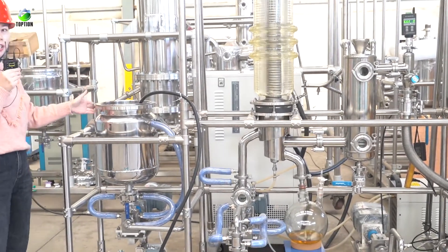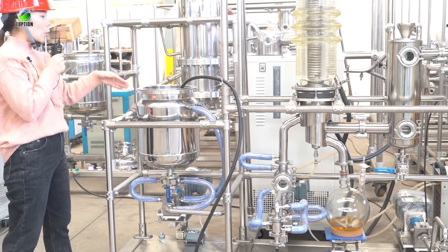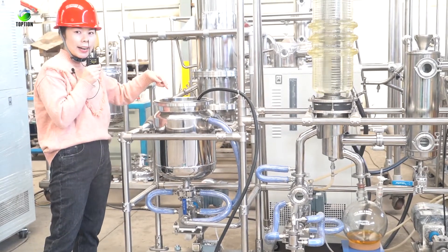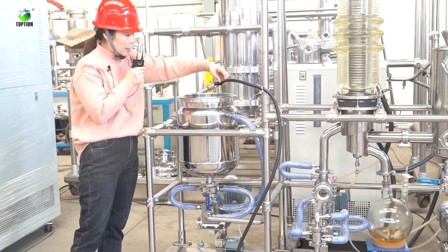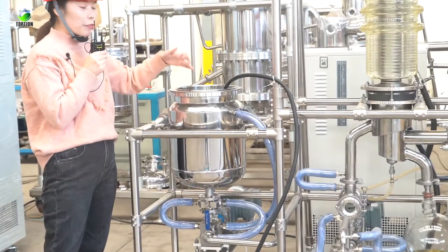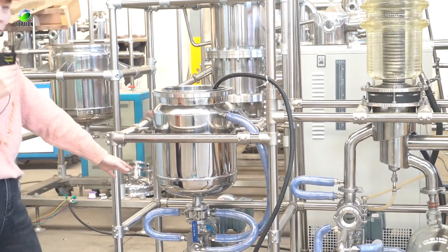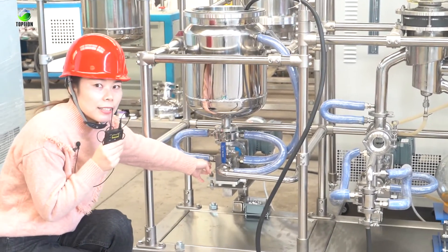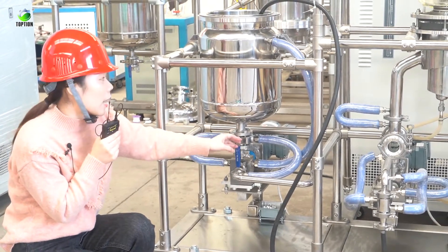On the left is the feeding tank. In this feeding tank you can put your material, and inside there is a filter net. You can see here — the oil will go inside after filtration. After this feeding tank, there is a gear pump here to control the flow of the feeding material.